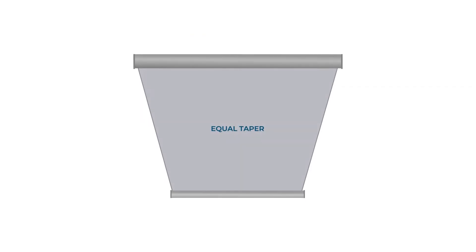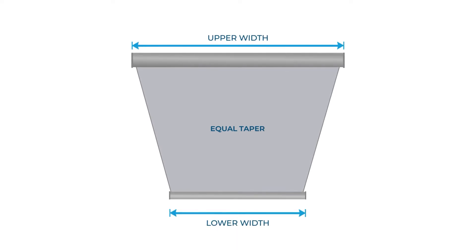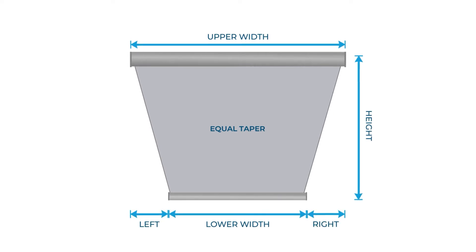To measure an equal taper, we need the following information: A, the upper width; B, the lower width; C, the height; and D and E, the left and right side spacing, which should be the same dimensions.